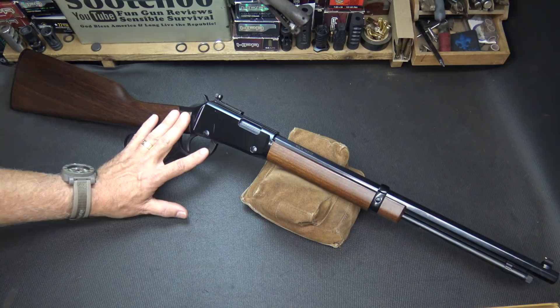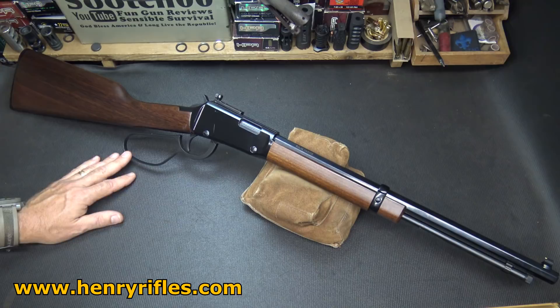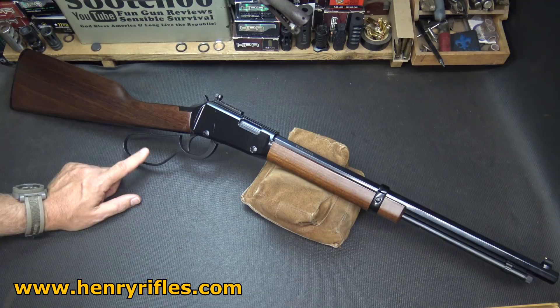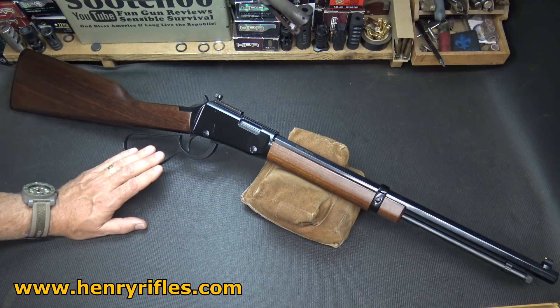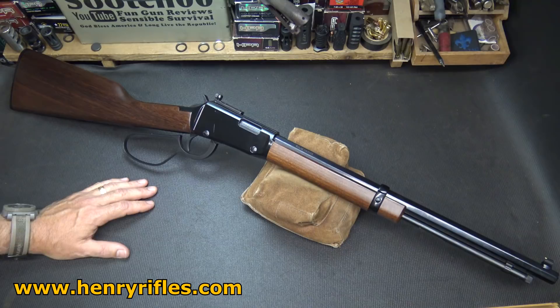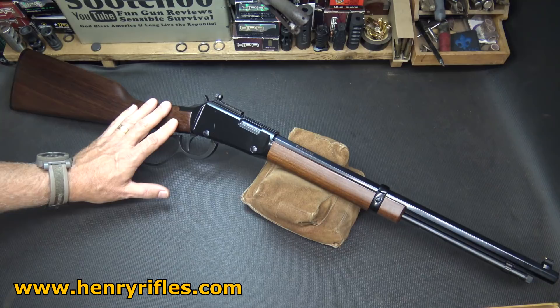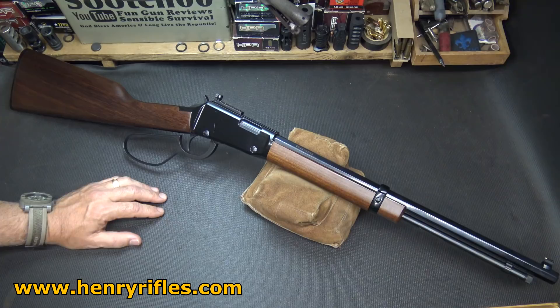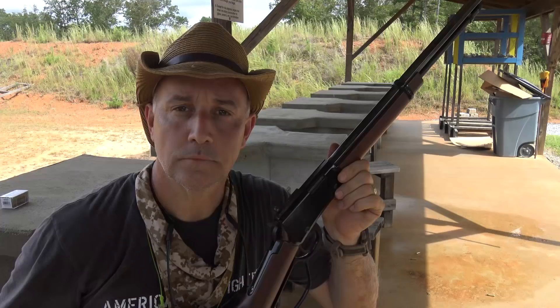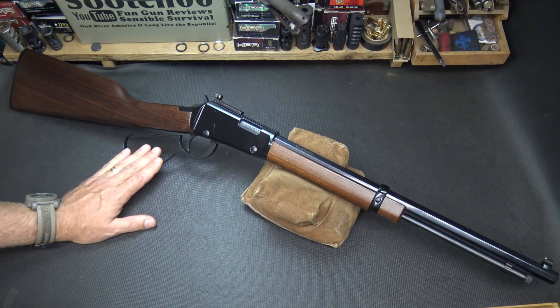One of the great things about Henry is that they have excellent customer service. A lot of times when you get in touch with Henry, you'll get in touch with Anthony Imperato directly, who is the owner and founder of the Henry Rifle line today — just an excellent company. I've got a number of these and I can't recommend them highly enough. If you're looking for a nice lever-action rifle for hunting, plinking, or even self-defense in larger calibers, you're going to really be able to rely on the Henry Rifle. Yes, they're a little more pricey than some baseline rifles, but I really think it's worth it. The Henry Rifle Lever-Action .22 Magnum — thumbs way up. Be strong, be of good courage. God bless America. Long live the Republic.